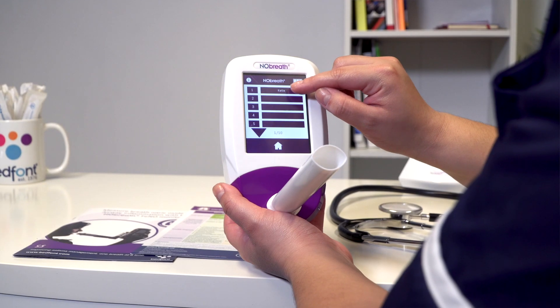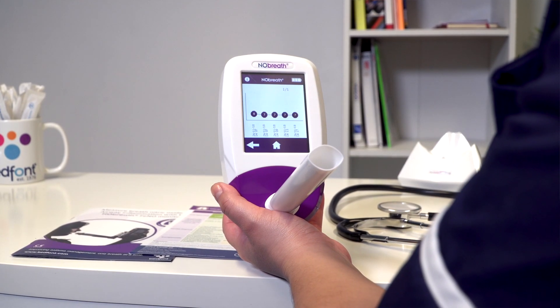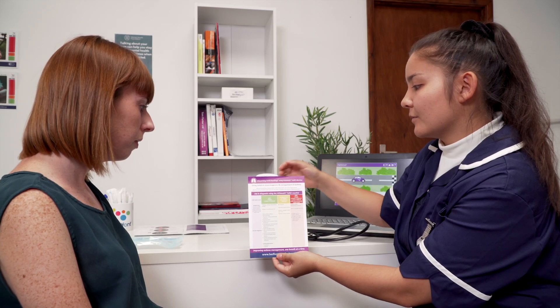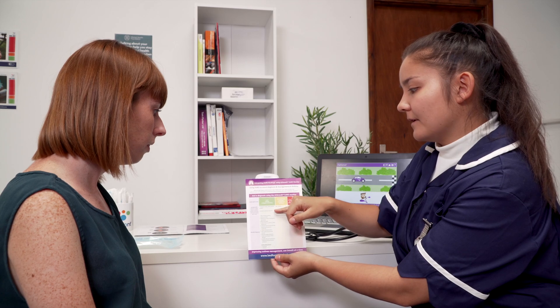Select a profile from the list to add your result to, or select an empty slot to set a new one. Readings and results can be interpreted using the No-Breath-Pheno interpretation chart.